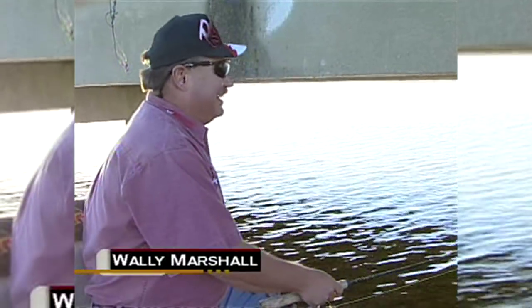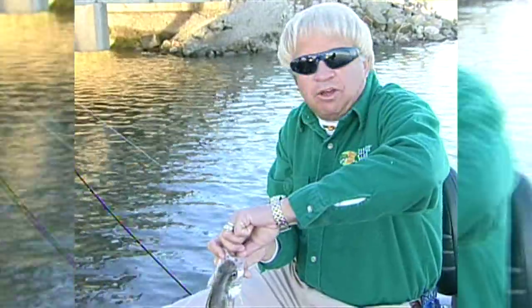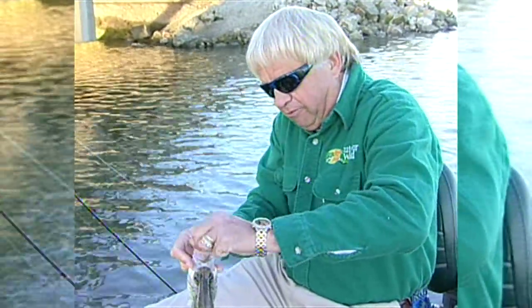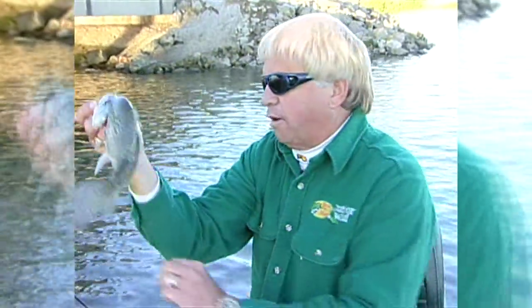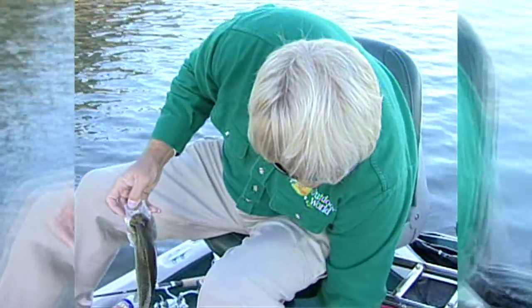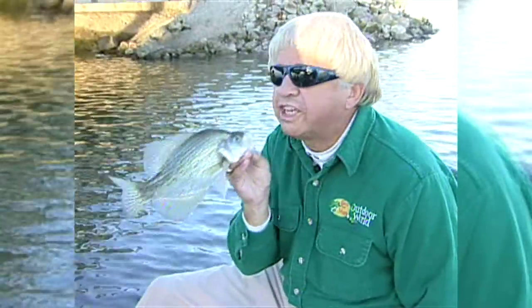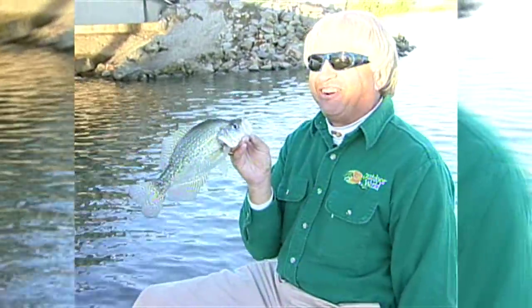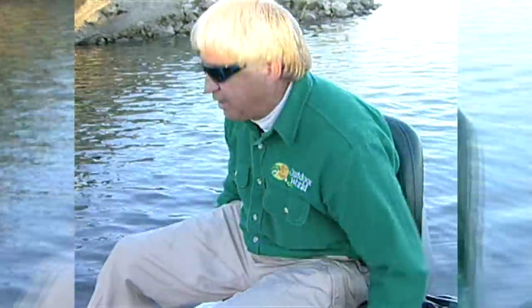I'm out here with Mr. Crappie himself, my old long-time fishing buddy, Wally Marshall. Wally and I are out here in the middle of the fall, and fall is a wonderful time to catch crappie — a nice, big, juicy crappie like that one right there. I've got the live well back here, so I'm just going to kiss and keep. There's the sunshine coming up. That's some good sugar booger right there, I guarantee it.